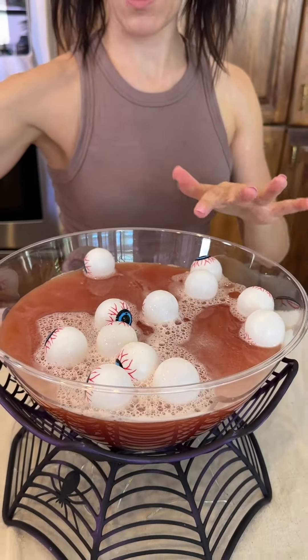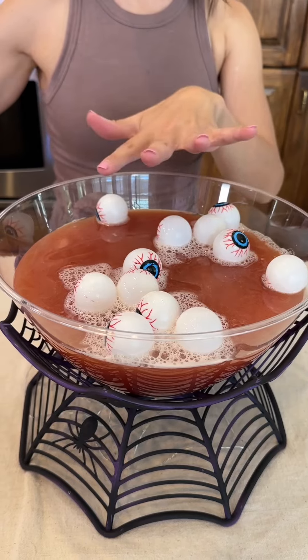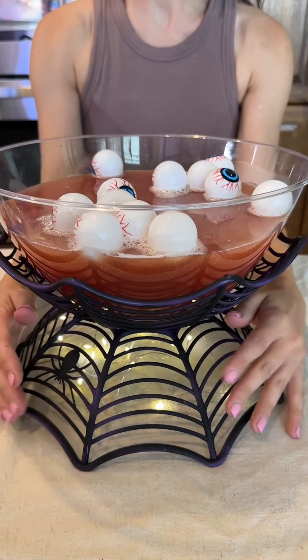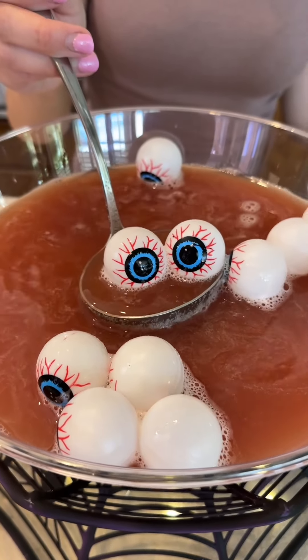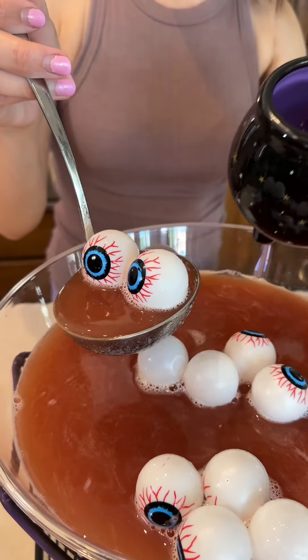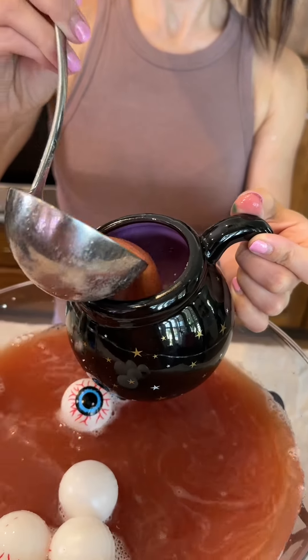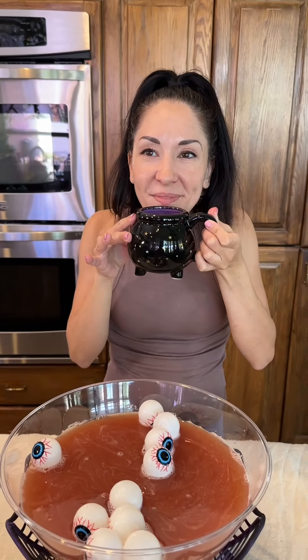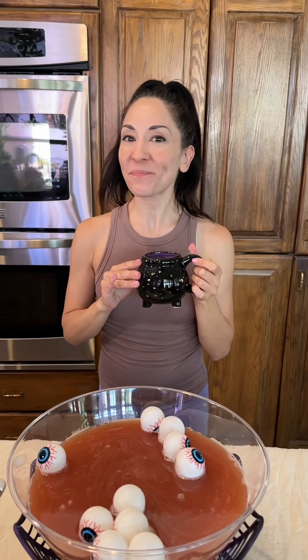Topping it off with our eyeballs for a very fun spooky punch. Before we drink this up, let's turn on the lights — this is a fun way to serve your spooky punch and make it look really fun. All right, let's go ahead and try a taste. This looks delicious! Yum — happy Halloween everyone! Yum yum, so good.